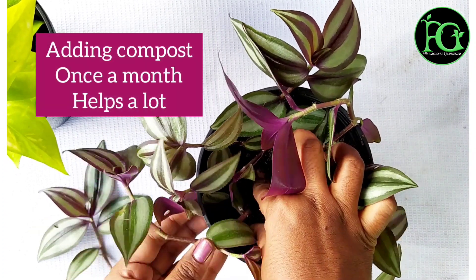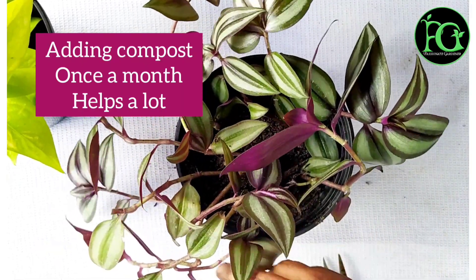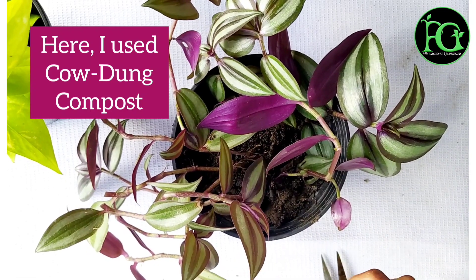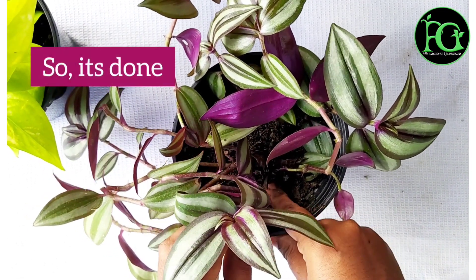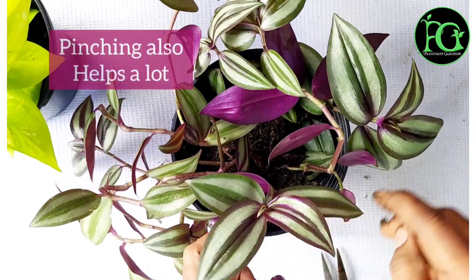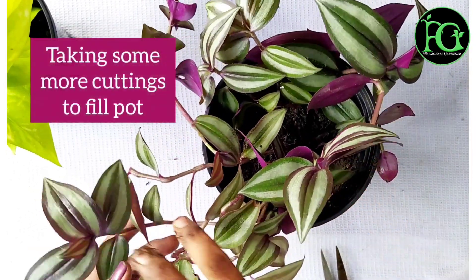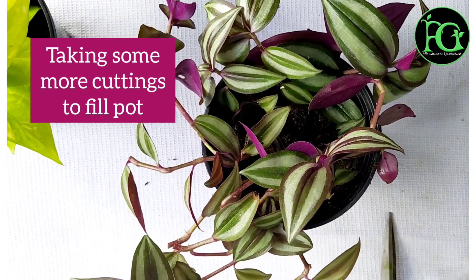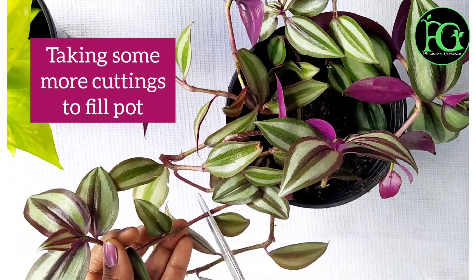This is a very simple process. If you want to get the compost, it is a very easy plant. It is very hard to kill. The plant is small and you can grow it easily.